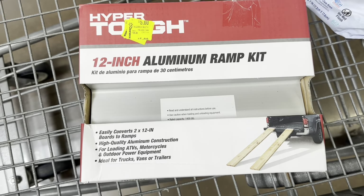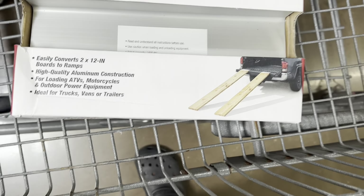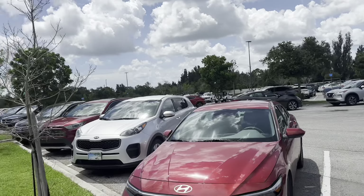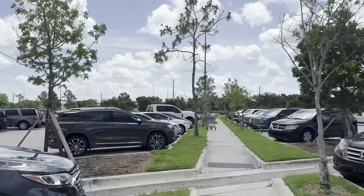Hubs found this little 12-inch aluminum ramp kit on sale for five dollars — just gotta buy the two-by-four. Heading back to the truck stop. Walmart is full today, everybody out here needs some free shopping. Now we're heading on back across the street to the truck stop.